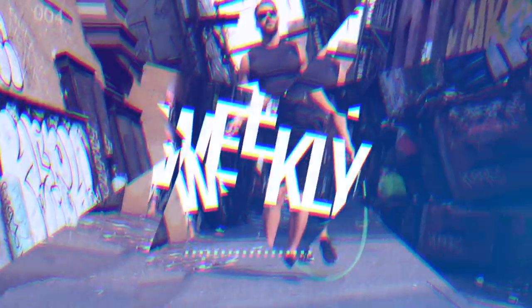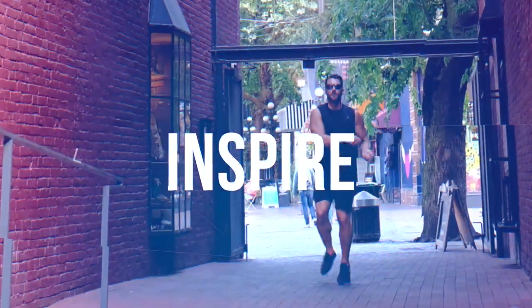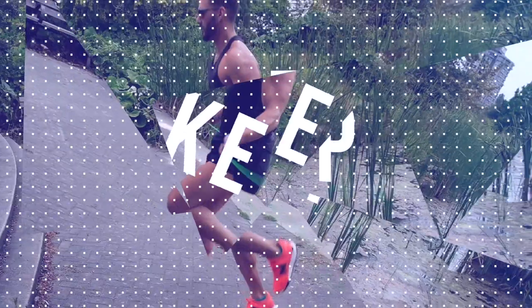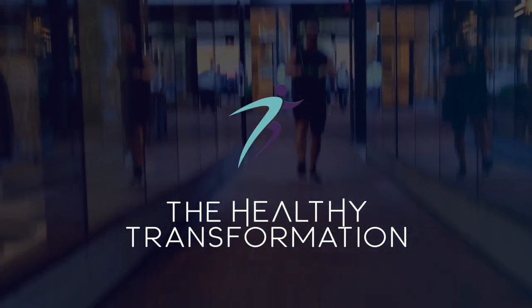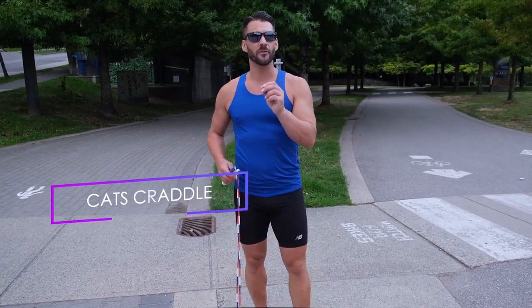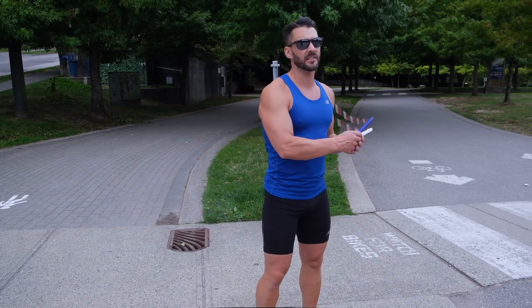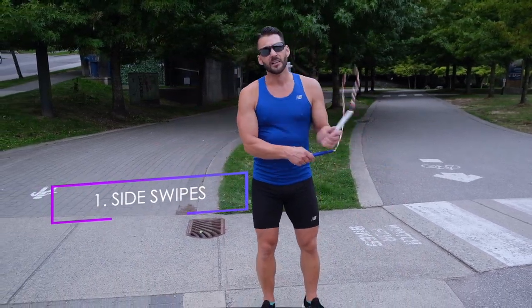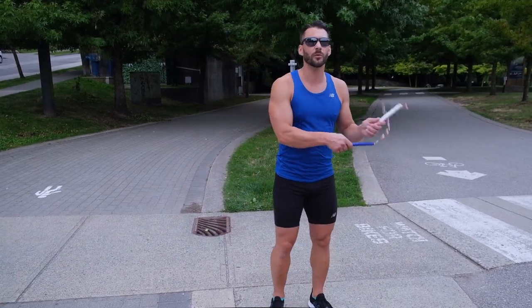All right, let me show you how this is done. The cat's cradle is actually very simple to do as long as you follow four very simple steps. First step is to make sure you understand the side swipes — pulling the rope to the side, still making the rope move, just making sure we keep the tension in the rope.